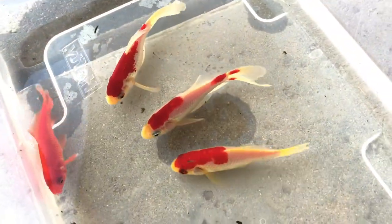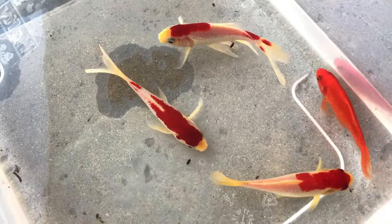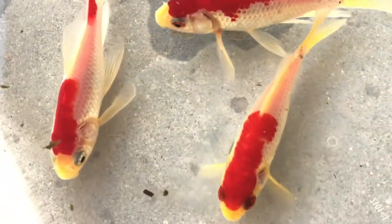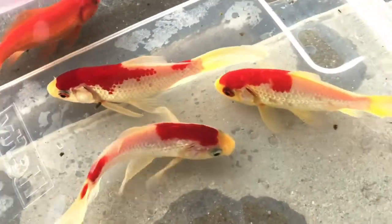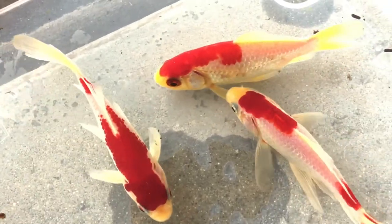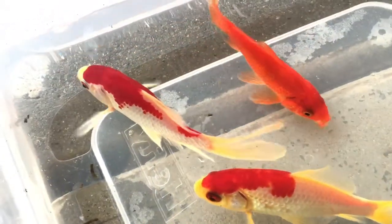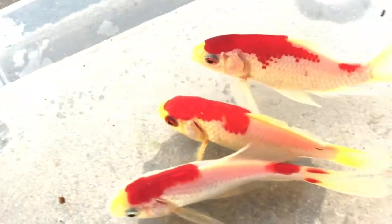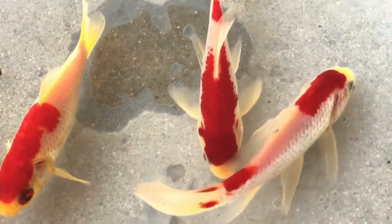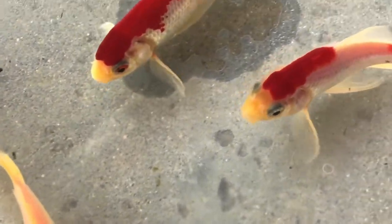Big difference, right? You can see the regular standard comet goldfish right there, and then you can see the difference with a Sarasa goldfish — look at how deep the red is. They call them Sarasa: Sarasa is the coloration of white and red. As I said in previous videos, they are kind of mimics of the Kohaku Koi. These are kind of like the broke man's version of the Kohaku Koi — those are super expensive Koi — but these Sarasa goldfish are beautiful.